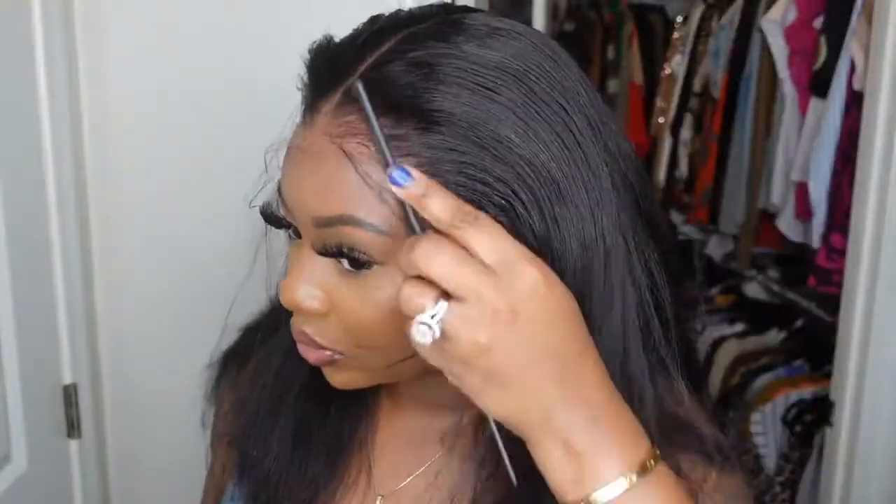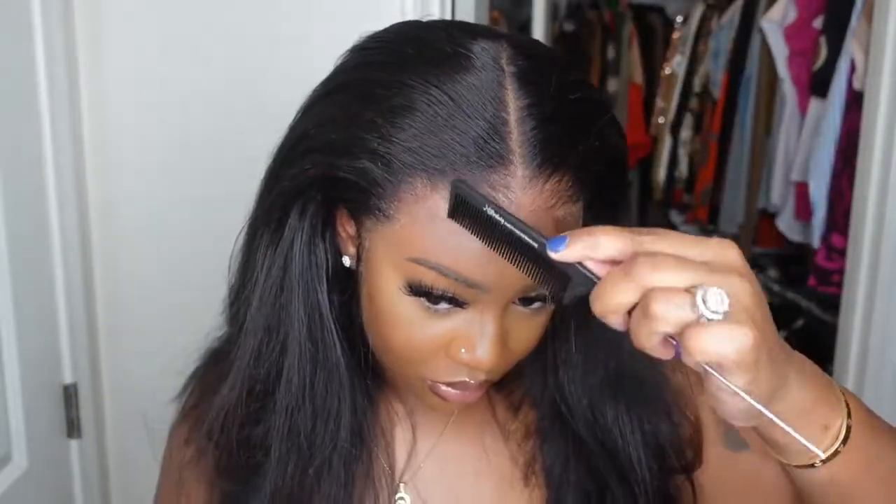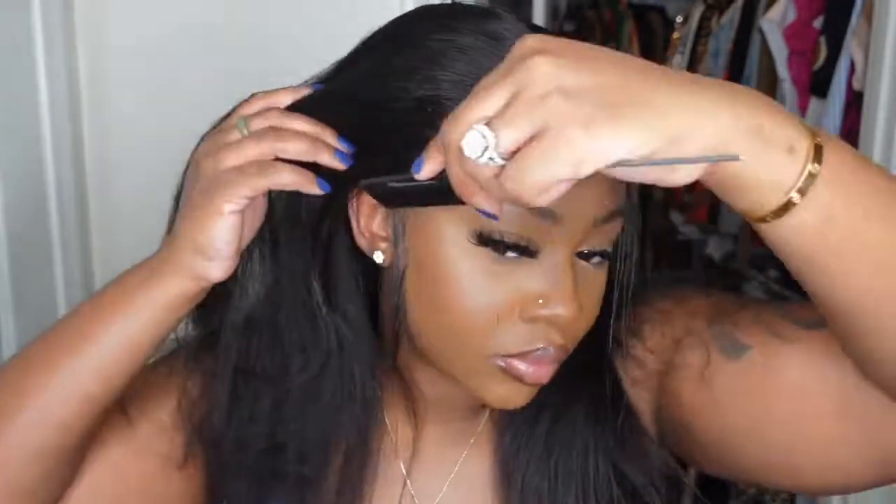Just make sure you blow dry on a cool setting until it's dry. Once it's dry to touch, you can upgrade to a hot setting. From there you'll feel the wig kind of suction to your head, and that's how you know it's melted.